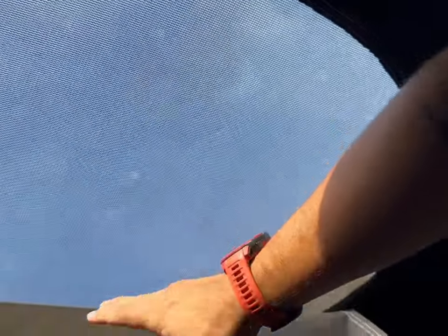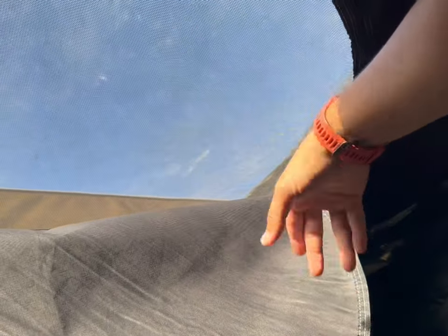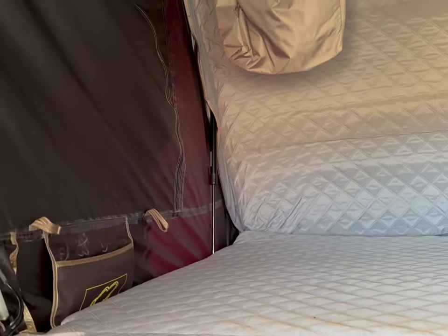The sky view has a mesh like a mosquito screen, and it also has a full cover to black out. It also has a plastic cover so that if it is raining but you still want to see the sky, you can feel free to open it because it has a rain plan cover.